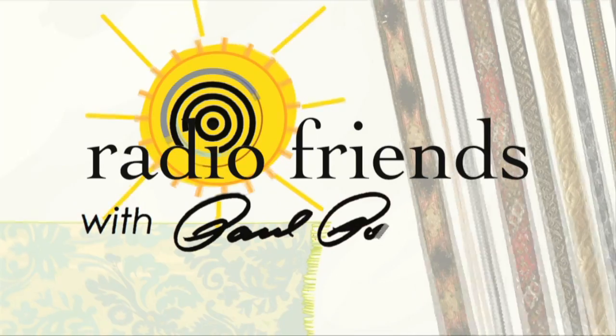Good morning and welcome to Radio Friends on Tuesday, July 14th. In the studio with us this morning, with our social distancing, we have Nadia Navarrete-Tindall — Native Plants and More. Nadia is with Lincoln University. Good to have you back again, Nadia.